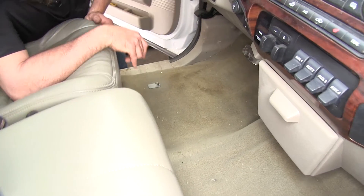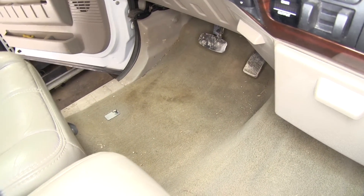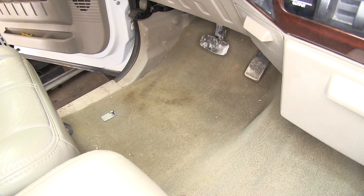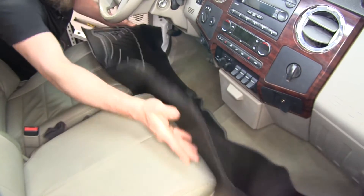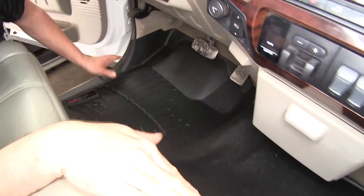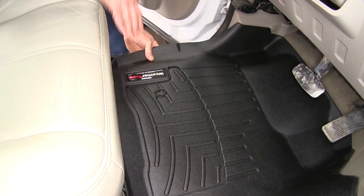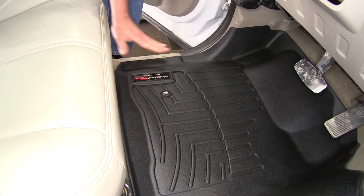To start with, we'll go ahead and take our mat out of the box, which we've done a little earlier. We've set it in the sun to help it form itself out and make it straight because it's folded up in the box. Now we can take it and set it into the vehicle — I'm just going to slide it across, tuck it up under the pedals. We have this hole here; we're going to clip it over our factory floor mat holder and snap it into position.